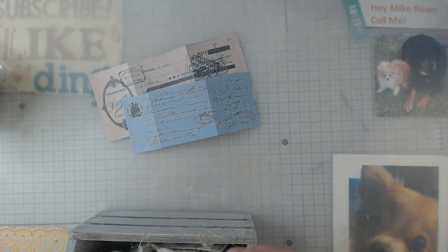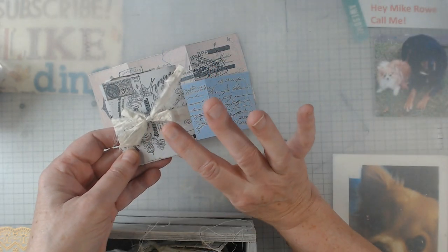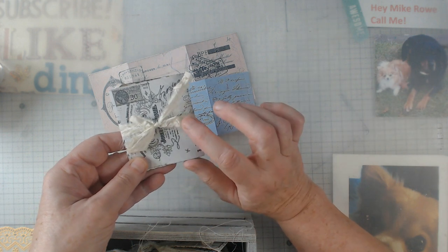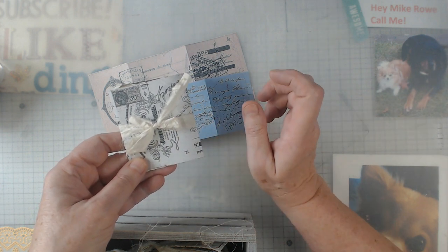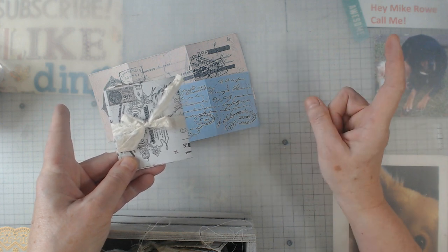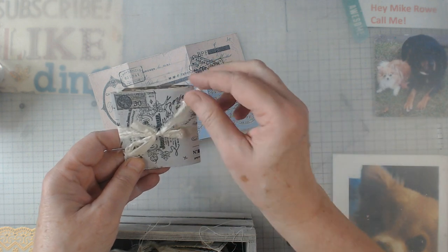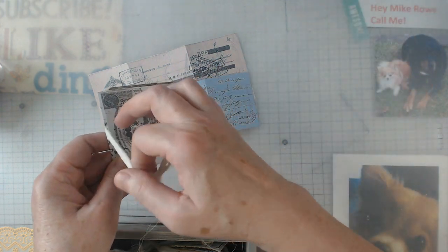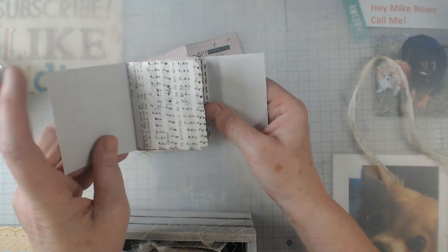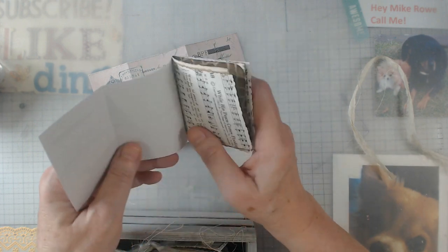I have made little notebooks. I had purchased some sorry silk a while back and it came in — I want to say maybe two-foot strips — so I just snipped the end a little bit and then tore it. Here's what I have: just some little books with all kinds of scraps in it.